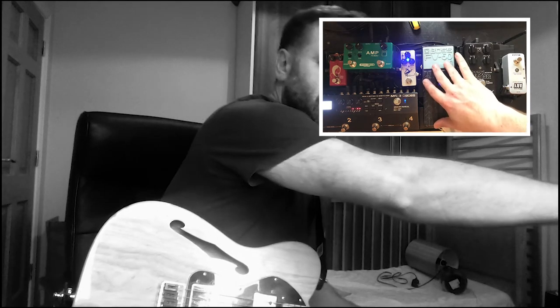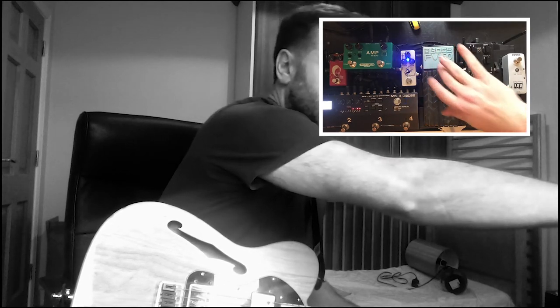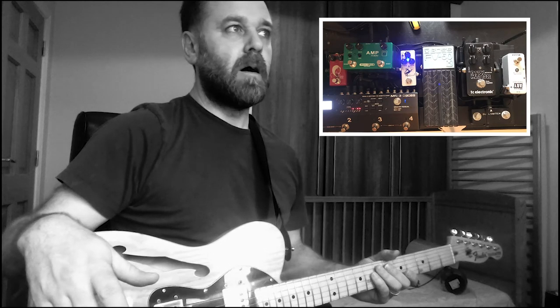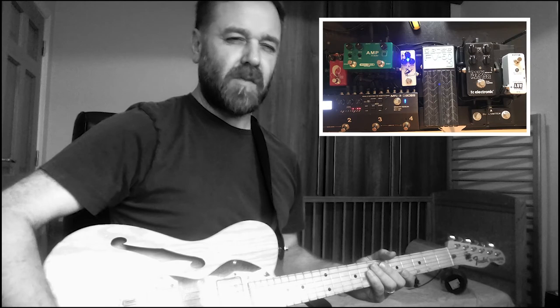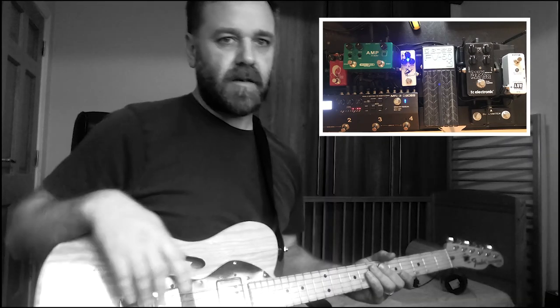This volume pedal here is simply a volume control for the acoustic sound. I find that when I'm gigging, I don't necessarily have time to switch it on or off mid-song. Also, it can pop in some scenarios, so I just put the volume pedal in line there to handle that.